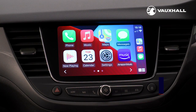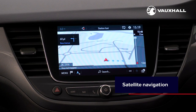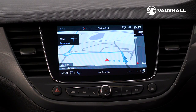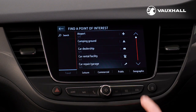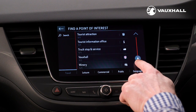Some Crossland models are fitted with a satellite navigation system. To access it, all you need to do is press the nav button here. Press the menu button and you're able to enter your destination address or search for points of interest such as your local Vauxhall retailer, supermarkets, petrol stations or car washes.